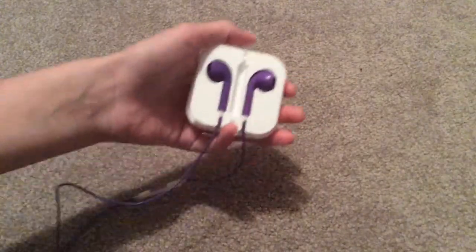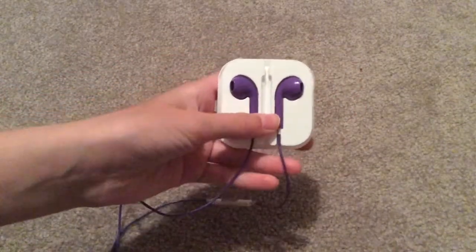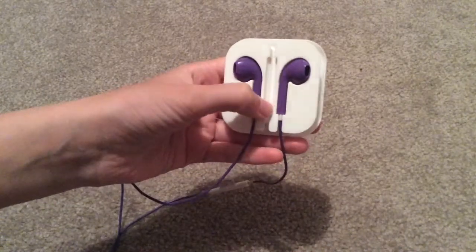First, you'll just want to put in the left and right ear pods in the places they always go in.